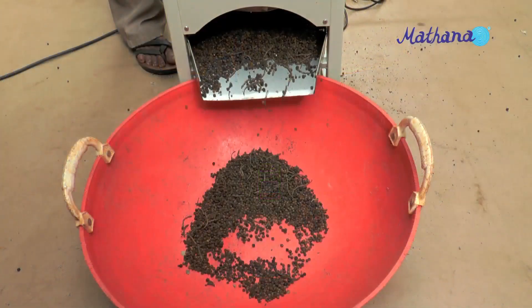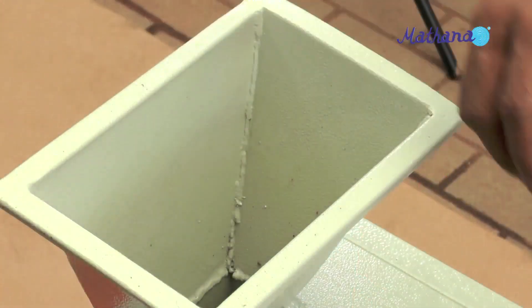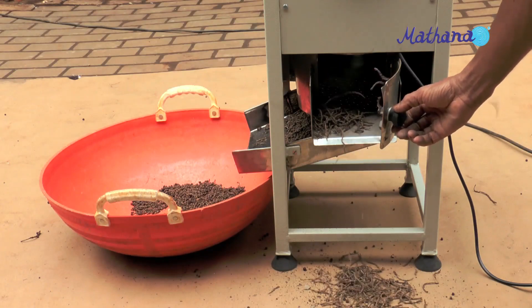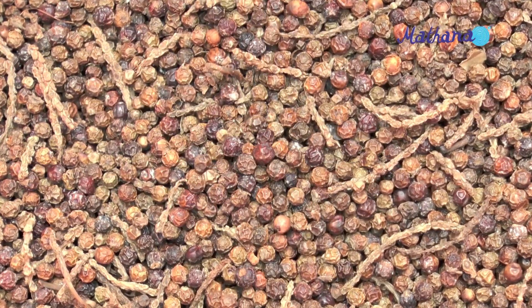Pepper berries can be separated either from dried or from wet green spikes. Dust, debris, and the berries come out separately. There is no necessity of cleaning the berries again.